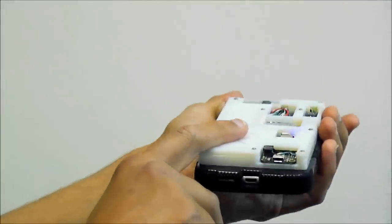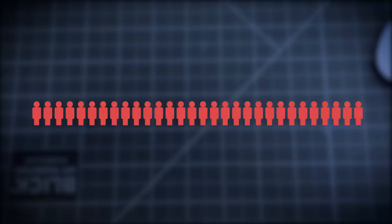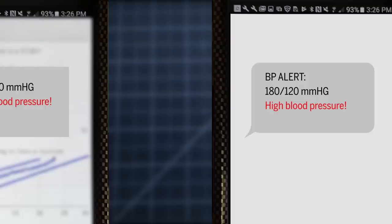Since it relies on the user to actively press on the double sensor, the device cannot be used to measure blood pressure at night, which is clinically important. The team still needs to test with a larger sample size, and they plan to add additional features, including an alert system, to warn users of high blood pressure and securely transmit the results to caregivers.